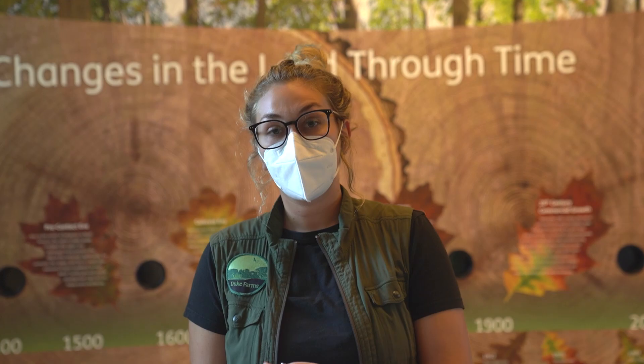Hey everyone, I'm Abby Schmid and I'm an environmental educator here at Duke Farms. Today, we are going to be walking through the steps of how to make a spotted lanternfly circle trap.